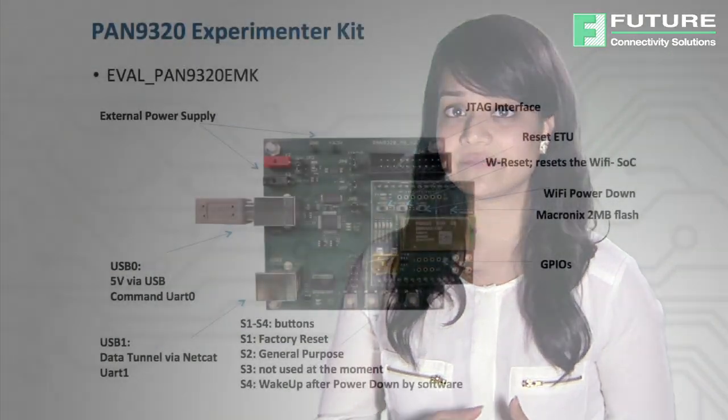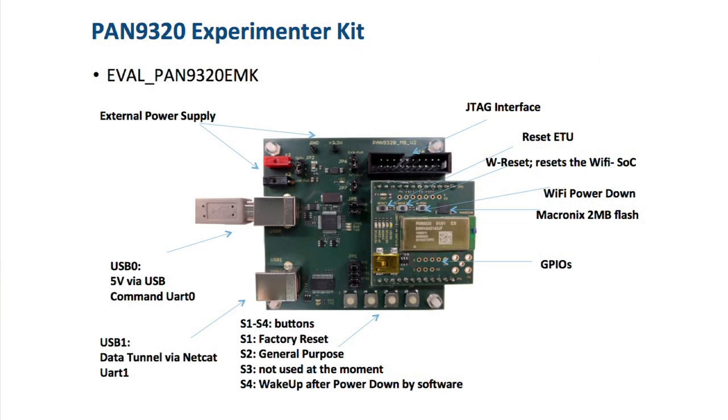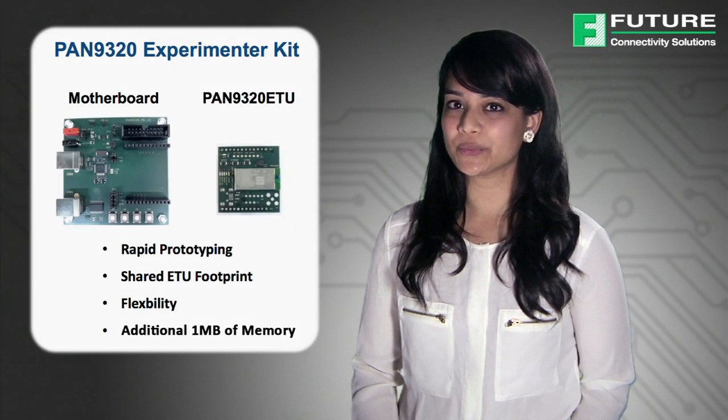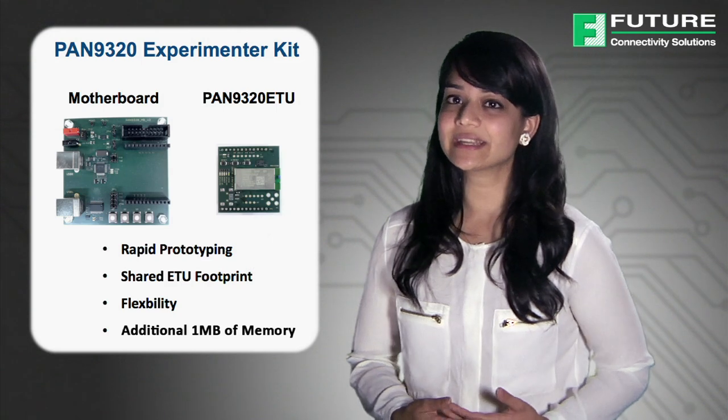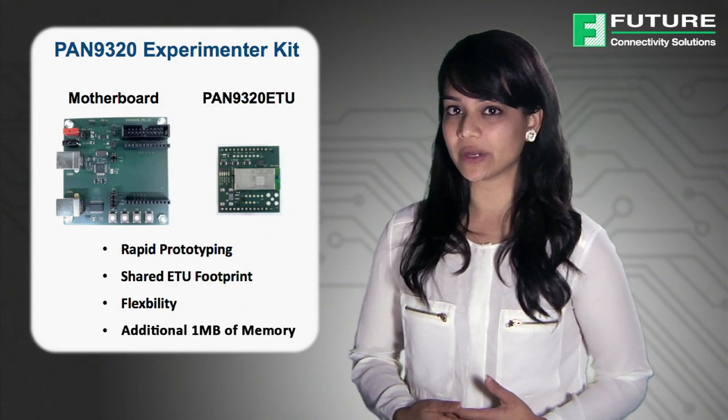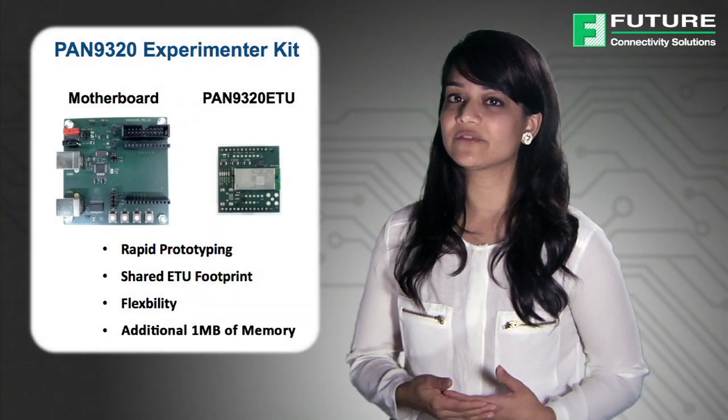Panasonic's designer-friendly eval Pan9320 EMK experimenter kit reduces design efforts and critical time to market. The kit has exposed GPIO pads, two USB ports, and JTAG interface for fast development. The Pan9320 ETU daughterboard is detachable with header connectors for rapid prototyping and includes an additional 1MB memory for a total of 2MB for web content.